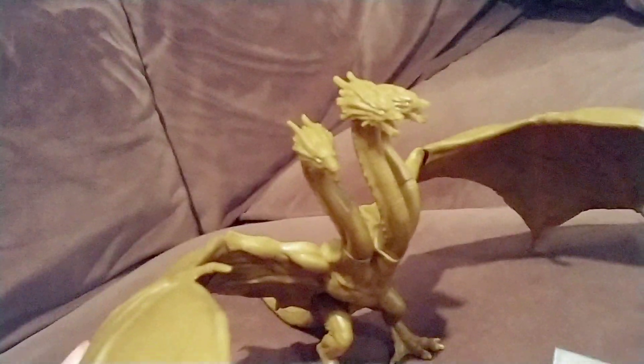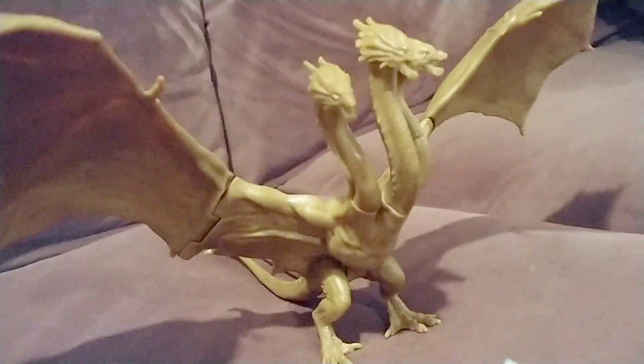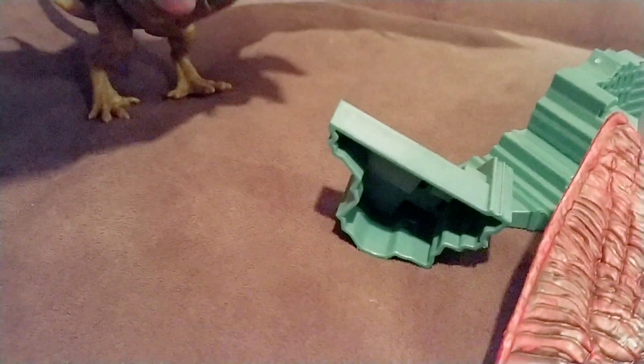Rodan is awesome. King Ghidorah — I'd give him honestly maybe a 7 out of 10. The number one reason is his wings don't really stay up that well. If you try to put them in position to make his regular pose, they keep falling down. The legs are also a little too loose — if you push him down he just bends so easily and he's gonna fall over a lot. But overall he's amazing.